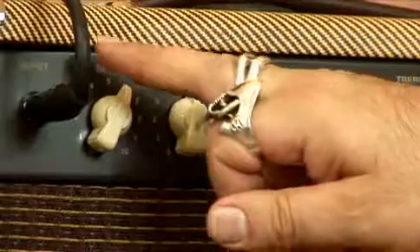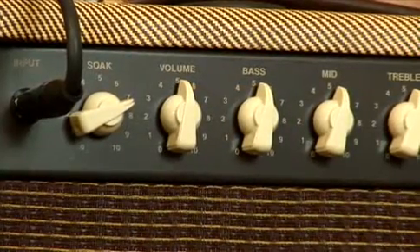Par contre, si on veut commencer à cruncher, il suffit de pousser le soak au-delà de 7.